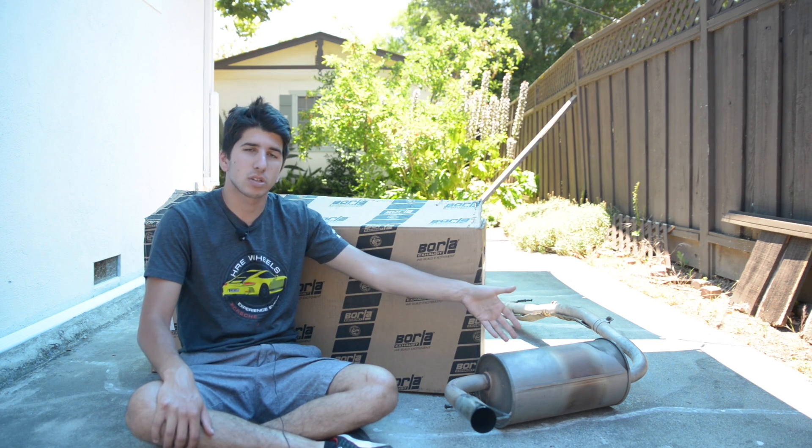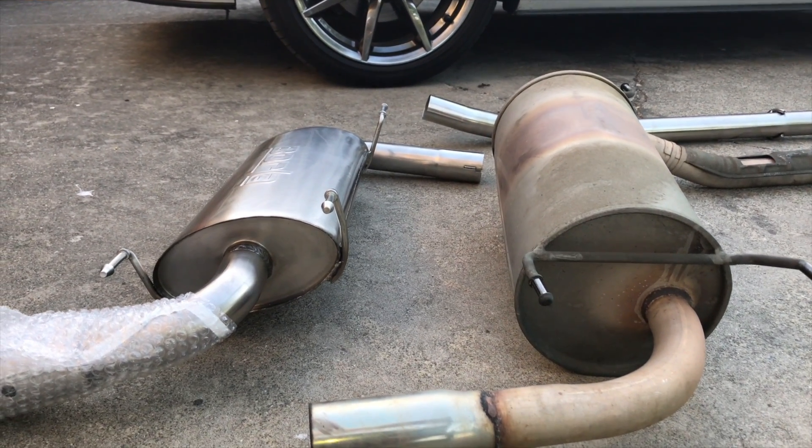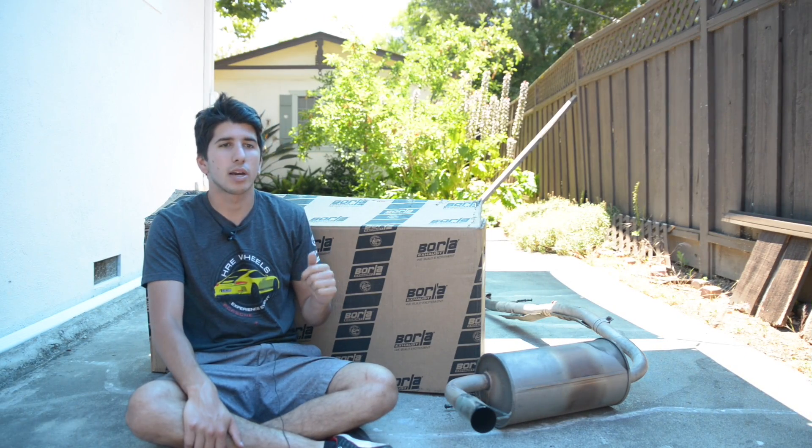And this, as you guys can see, is the old exhaust. So this is 26 years old now. It actually wasn't too bad to get off. And I know you don't want to sit through a whole video of me and my friends installing this, so let's get straight to the sound clips right now.